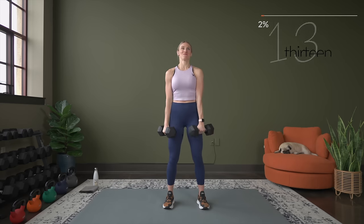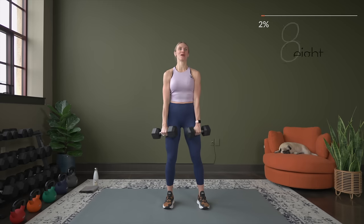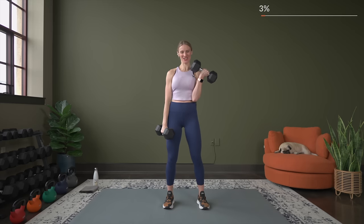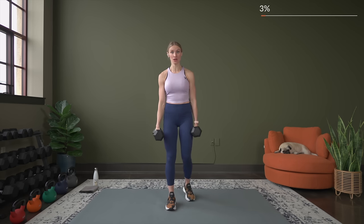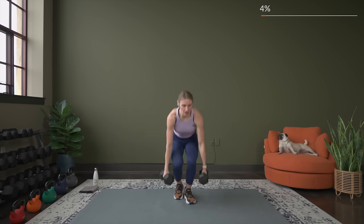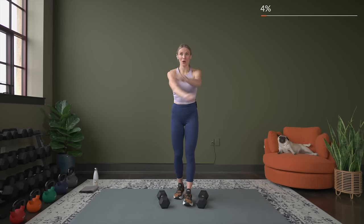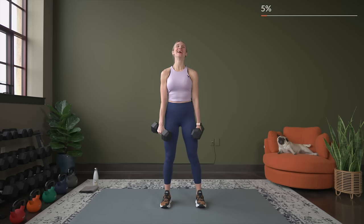We are going to get a chance at the end of each round to do a burnout set. Take a quick recovery — 25 seconds. We're going to do that same exercise, so right now decide if you could go up or down or stick with the same weight. Really challenge yourself with the dumbbell weight that you are picking throughout the entire workout. We go again in five seconds. Grab your weights, we go in three, two, and let's begin.